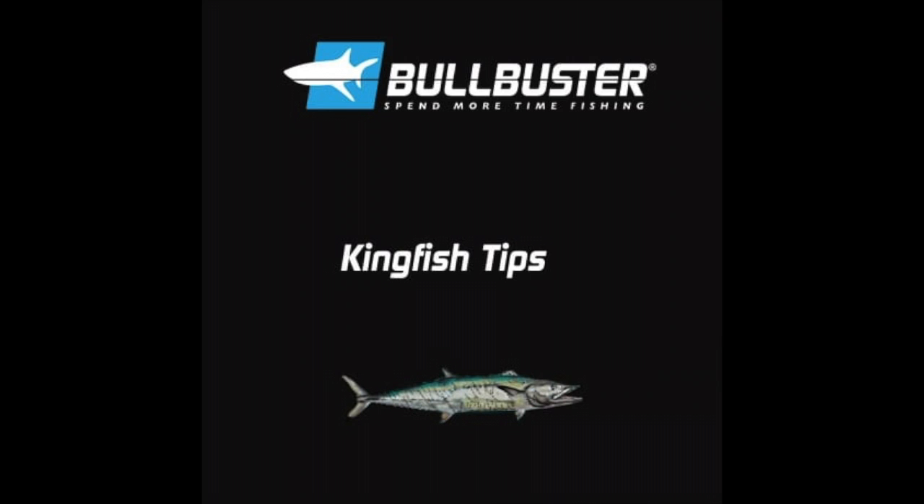Tip one: when you're fishing for kingfish, you're going to want to use a decent length of wire — at least two feet. Kingfish usually approach your live bait really fast and oftentimes miss it, and the bigger ones are going to have a bigger mouth and will just cut you off if you have a short length of wire. So it's good to have that two-foot length of wire.